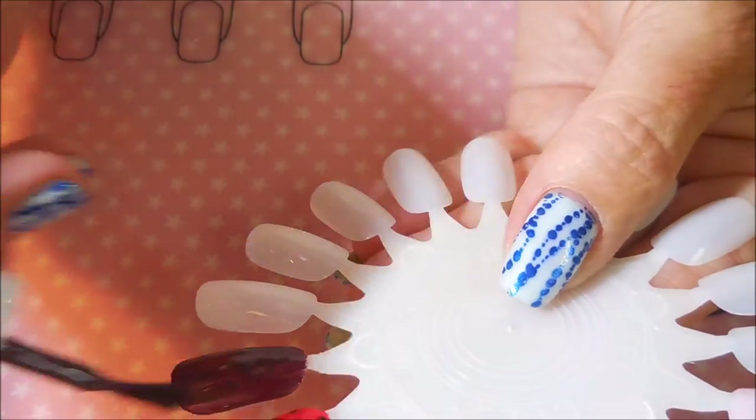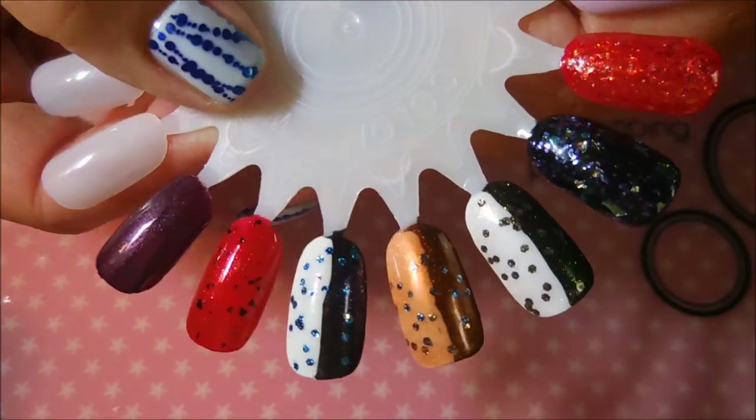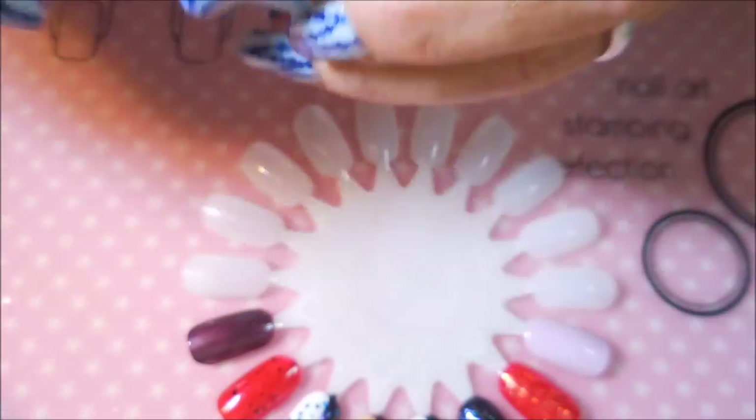It's kind of an eggplant color and it's got some shimmer in it. Love, loving this shimmer. I'm having a love affair with shimmer here lately.